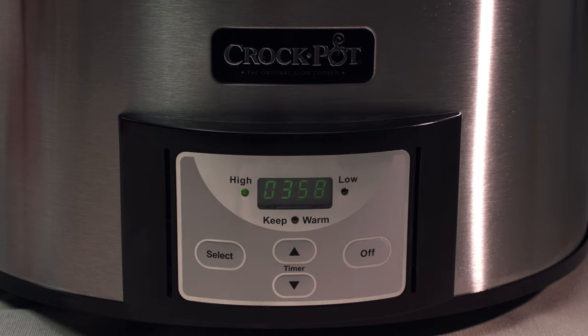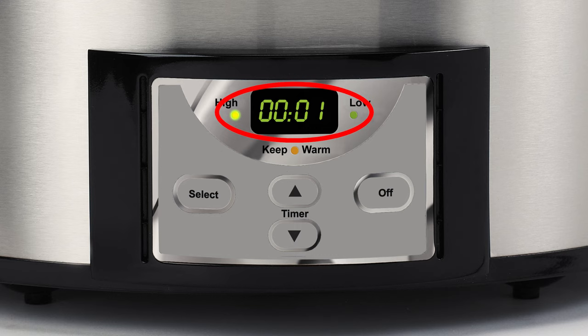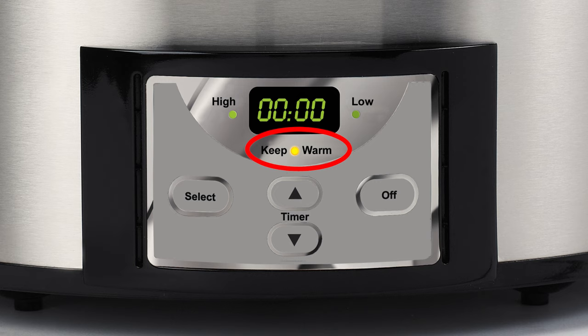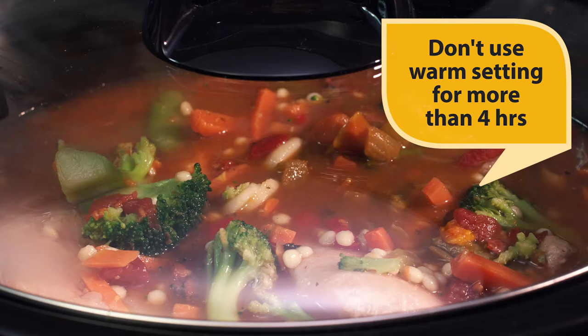Here's a quick tip: don't cook on the warm setting, which is only for keeping already cooked food at the perfect serving temperature. When the cooking time has completed, your slow cooker will automatically shift to the warm setting and the orange light will illuminate. But remember, it's not recommended to keep your foods warming for more than four hours.